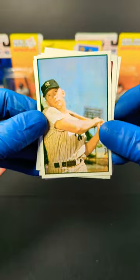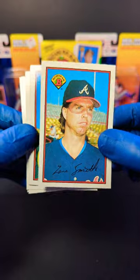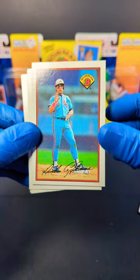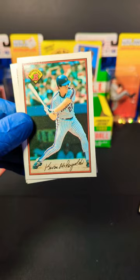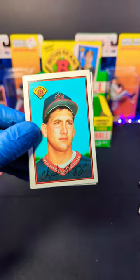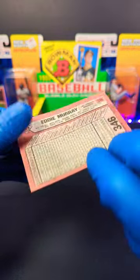Sweet, got a Mickey Mantle reprint — that's pretty awesome. We got Lee Smith. Now these names are on the front, can't really read. We got Zane Smith, Danny Eckersley, Andres Galarraga, Dan Plesac, and Kevin McReynolds. George Brett. And Charles Nagy — rookie card. We got Jack Clark and Eddie Murray.